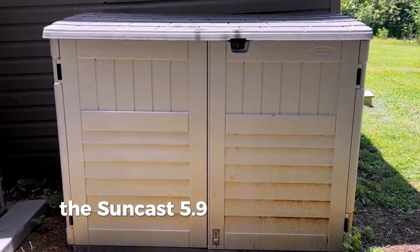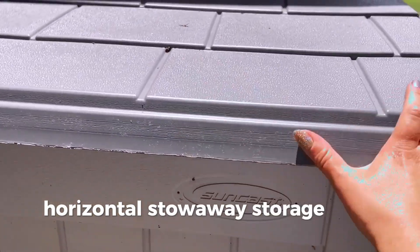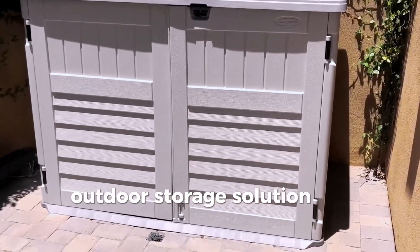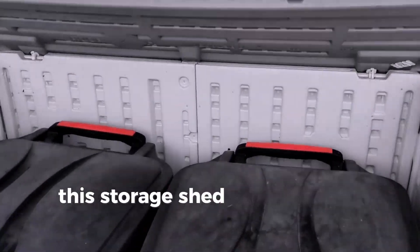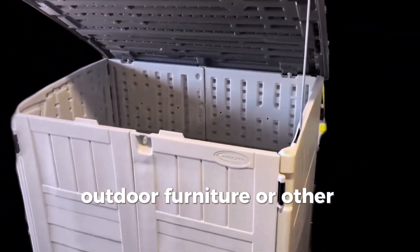The SunCast 5.9 x 3.7 Eti Horizontal Stowaway Storage Shed offers an elegant and practical outdoor storage solution for various needs. Constructed with high-quality resin material, this storage shed is sturdy and durable, perfect for safely storing your gardening tools, outdoor furniture, or other belongings.